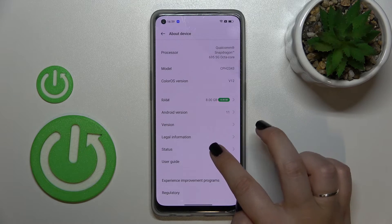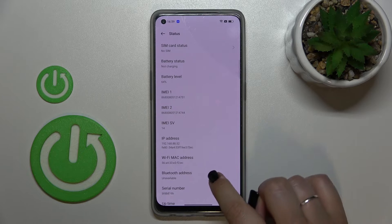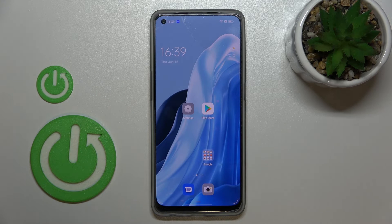Here we have to scroll down to the very bottom to find 'About Device.' Now let's scroll down to find the status, and as you can see right here we've got both IMEI numbers for both SIM slots, and the serial number will appear almost at the very bottom. This is how to check IMEI and serial number using two different ways in your Oppo No. 7 Light.